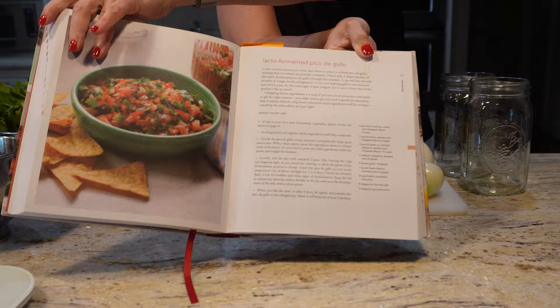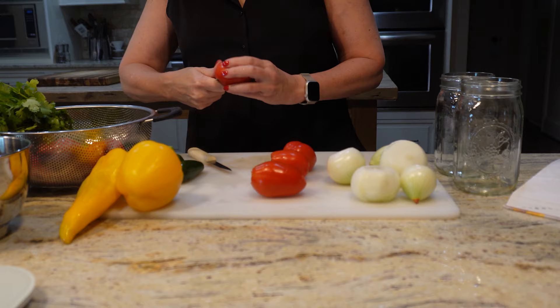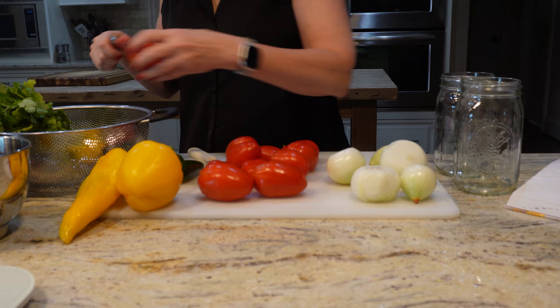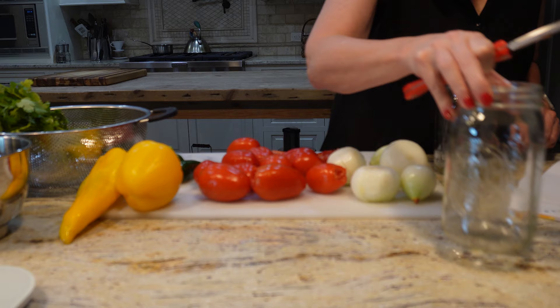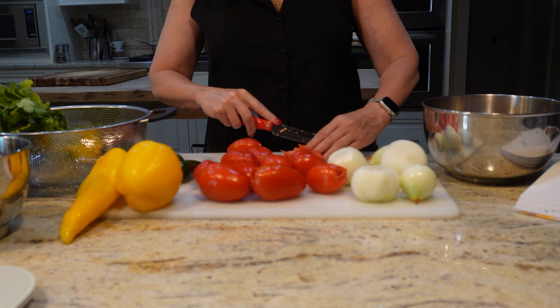Let's jump right in with the ingredients. You're going to need about two pounds of tomatoes — this can be any type. You can see here I'm using romas, but beefsteaks are just fine as well, and even cherry tomatoes would probably work. You're going to dice them up to make about four cups worth of tomatoes. I'm going to do all of this chopping by hand because I find it therapeutic, but you can certainly do this in a food processor. If you do that, try to keep each vegetable separate because the tomatoes will turn to mush if you process them at the same time as the peppers or onions.